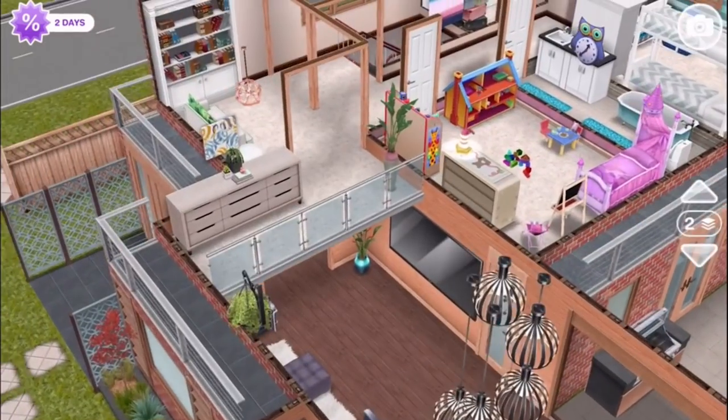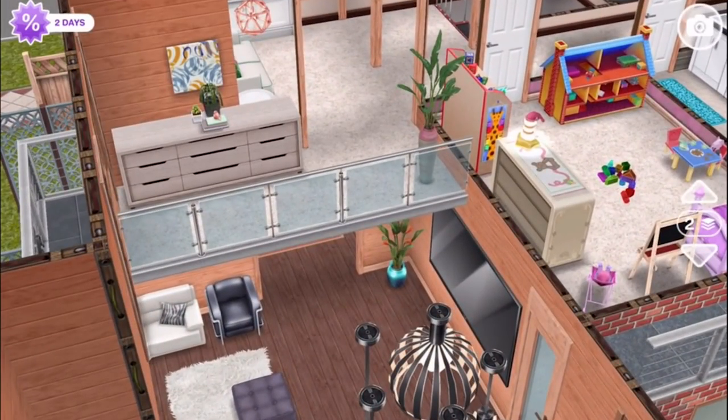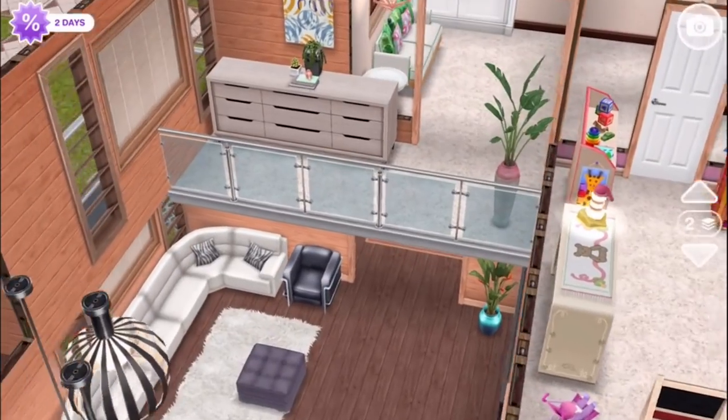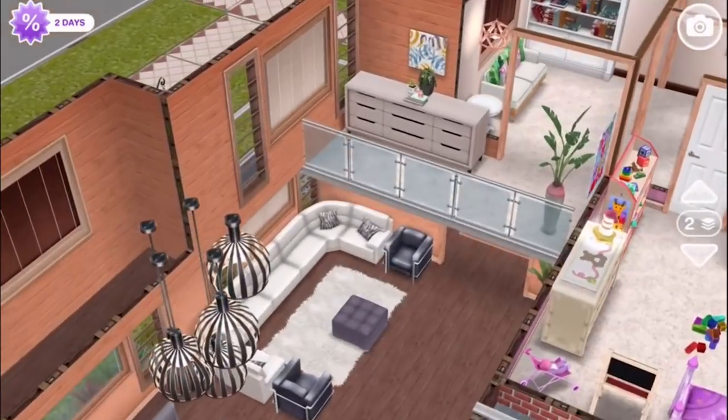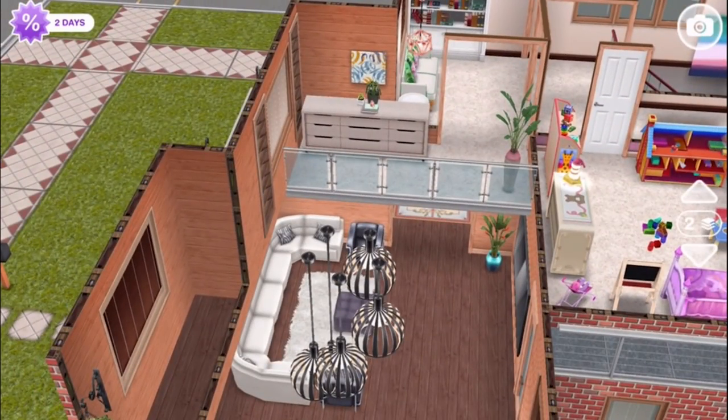That works really well, particularly as it doesn't completely cover the sofa area. For the dining room and kitchen, having that double height makes a really big difference. Well, there is this overlook here, so there is the option for anybody who wants to stand at this railing and shout down — 'When's dinner?' — or whatever.